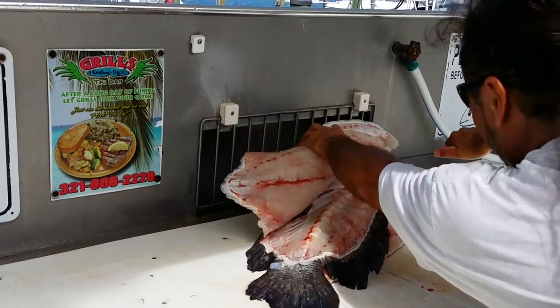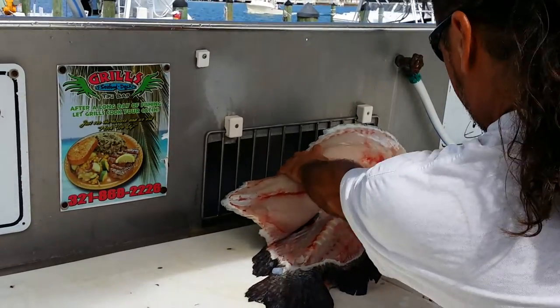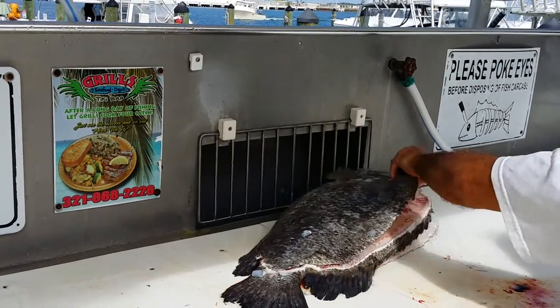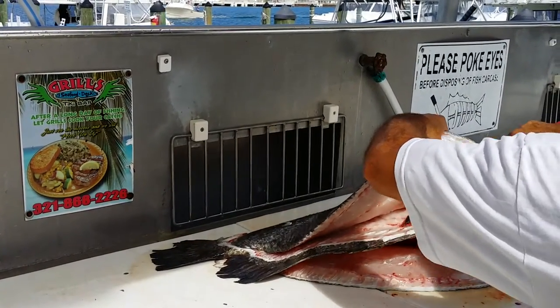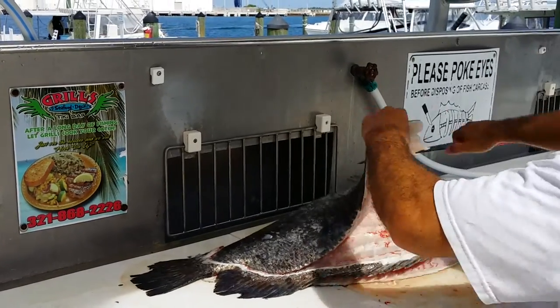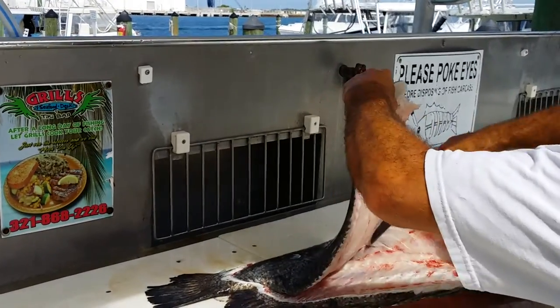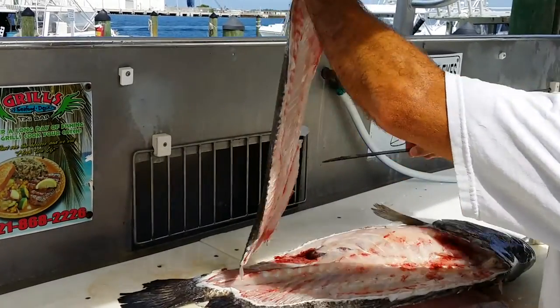There are some rib bones right here you have to cut through, and this blade cuts right through pretty easily. The scales are like armor.